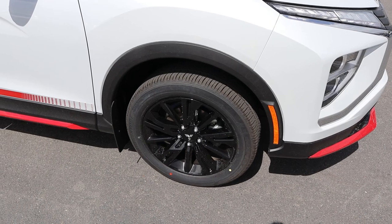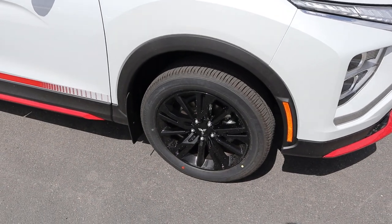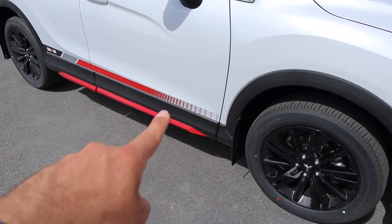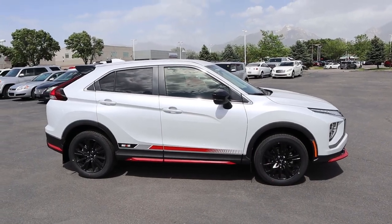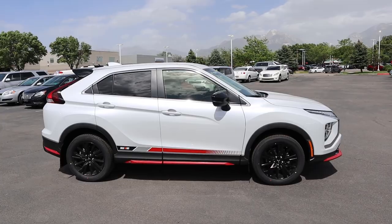Coming around the side, our tire and wheel setup is 225/55/18. The wheels are completely blacked out which goes with the sporty theme. Really cool fender flare around the side, you can see some mud flap action, and the trim along the side with our decal that of course says Rally Art. Here's your full side view — the mirror cap is blacked out, and I like the look of it. It has kind of a cool, almost off-roady type design.